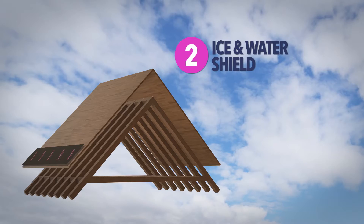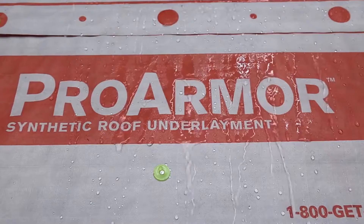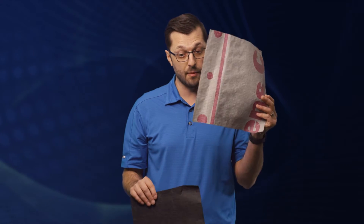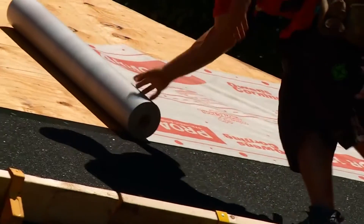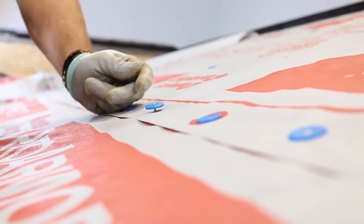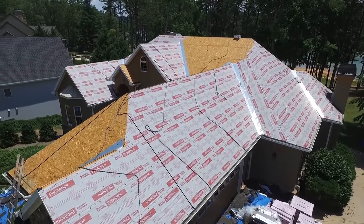Following the installation of the ice and water shield, we're going to install your underlayment. We choose to use a synthetic underlayment as opposed to a more traditional organic felt. Organic felts are a fabric or paper soaked in asphalt — they tear easily, can absorb water, and don't lay as flat as a synthetic underlayment. The synthetic is extremely strong and lays nice and flat, giving us a more consistent final product. Also, it's made by the manufacturer of the shingles, so if there's ever a warranty claim, there's no pointing of fingers — it's all covered as part of this roofing system.